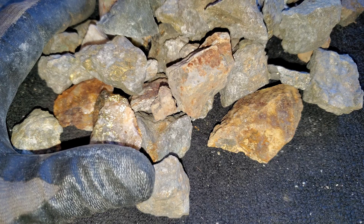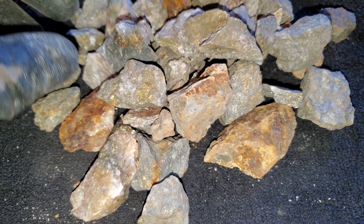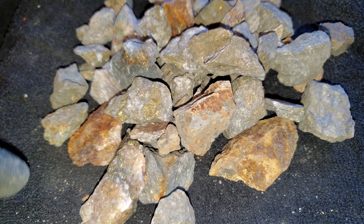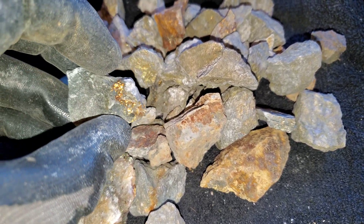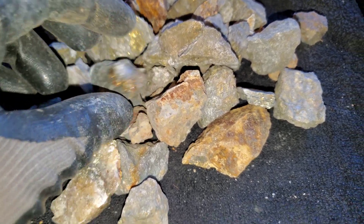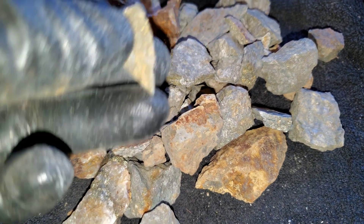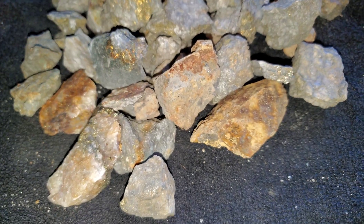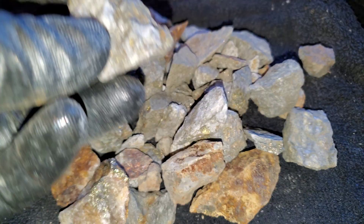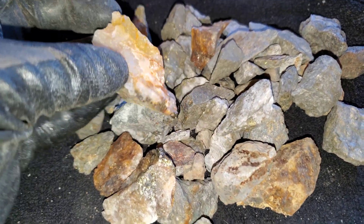These are just small samples from one of our claims. This ore assays anywhere from a couple grams per ton up to an ounce, but the average is probably about 17 to 19 grams per ton. This is from a past producing VMS mine. You have gold, silver, copper, lead, zinc, cadmium. So what we wanted to do is just crush this and see if there's anything notable in here — any free mill gold.